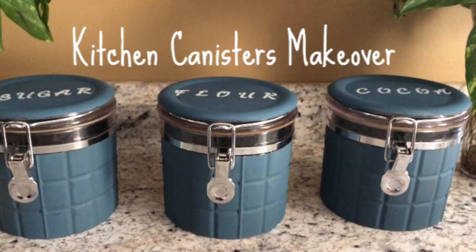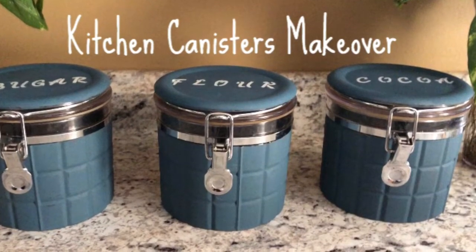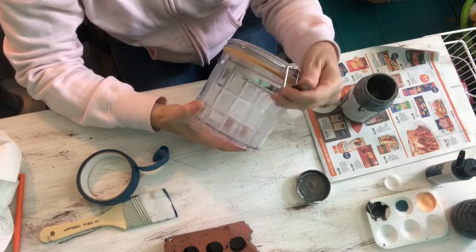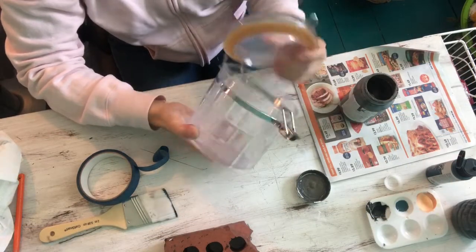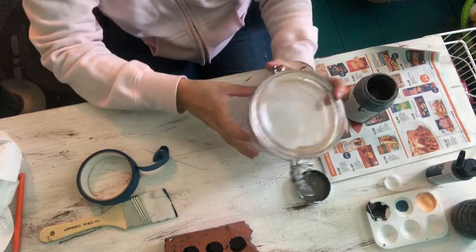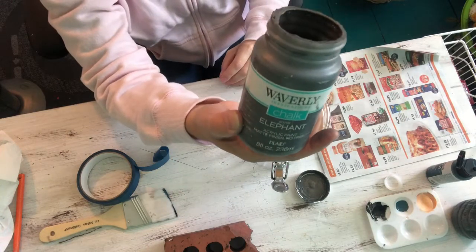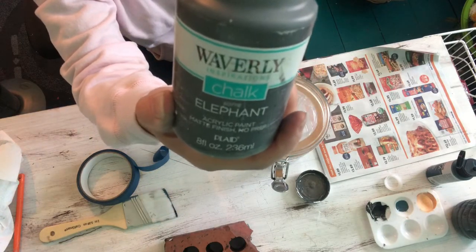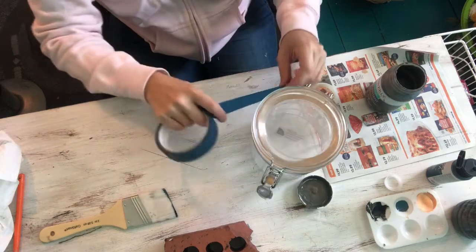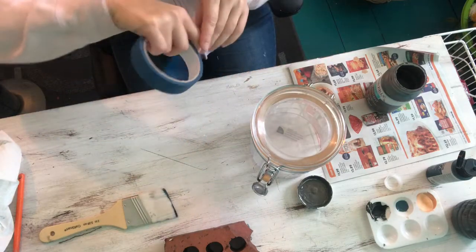For today's video I will be doing a kitchen canisters makeover. These are some old canisters that I had that I wanted to do a retouch on because they were pretty old and I wanted to give them some color. One of the first things I'm gonna do is use this Waverly elephant chalk paint — I'm gonna paint the whole canister around with that color and use some painters tape and tape it all around.